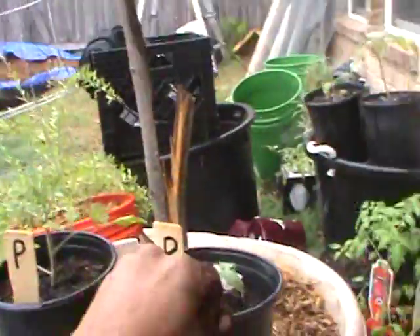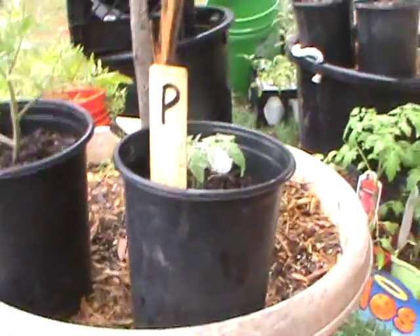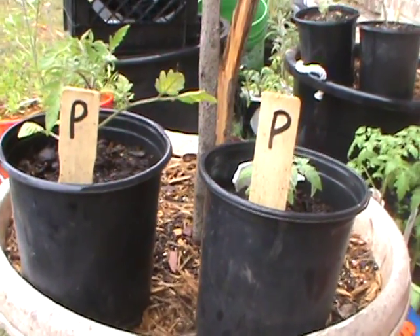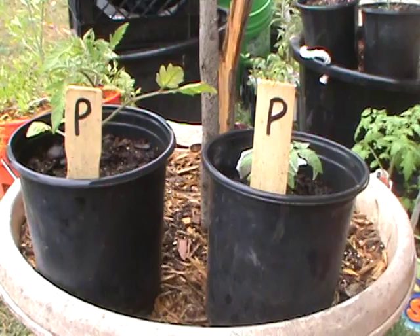I'm going to pee my plants — two of them — and I'm going to name this video 'Pee Number One' and make some follow-up videos. These two plants here I already labeled as 'P' and 'P.' One of them is a German Johnson and the other is a Valley Cat tomato.